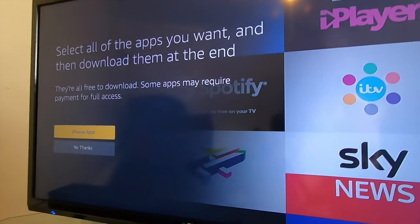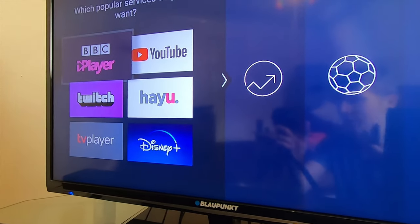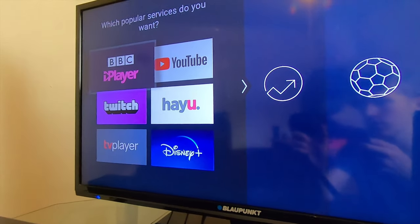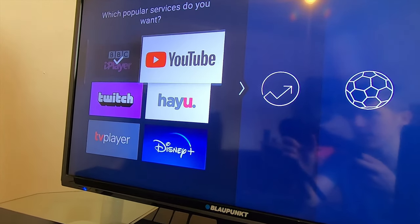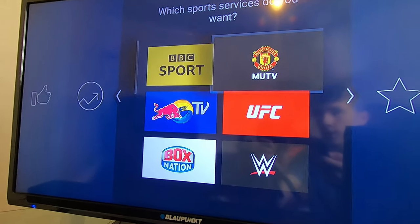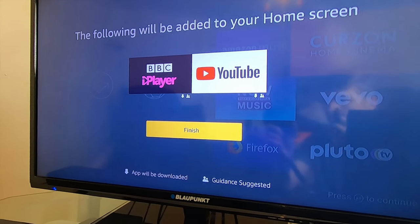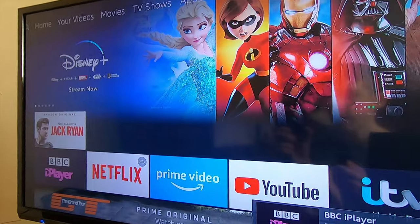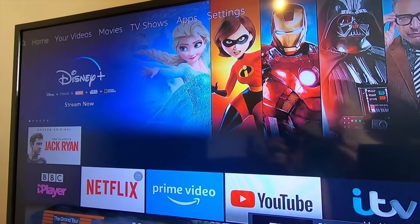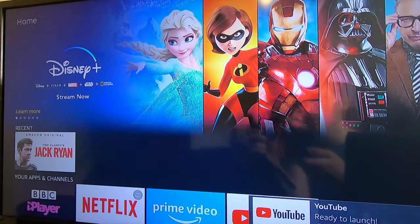To give you a fast start, it's going to ask you if you want to choose some apps to download to the device — it's a bit like a phone or a tablet in that you can choose what apps you download. For example, BBC iPlayer, YouTube, news services, sports services, and any featured services. These apps will be downloaded and added to the home screen. The Fire Stick has now been successfully set up. This is the home screen you'll be greeted with every time you start the device and go to the HDMI channel.